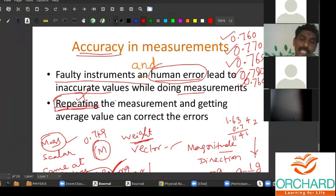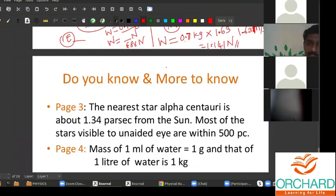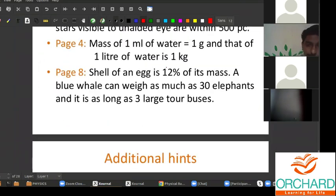With this I will close this lesson. In the next class I will revise it, do the 'do you know' section, and give you the notes. I hope you are able to understand the difference between mass and weight. If you have any doubt in the entire lesson, you can raise it in the next class. Thank you all.